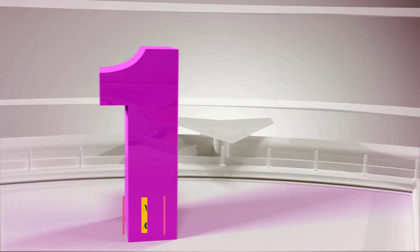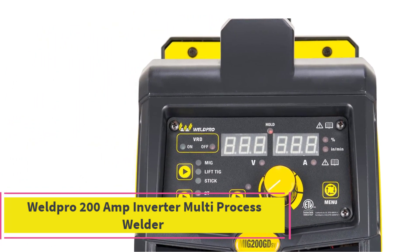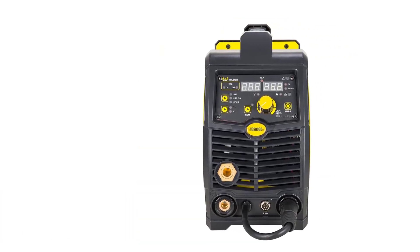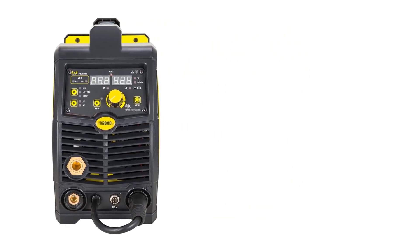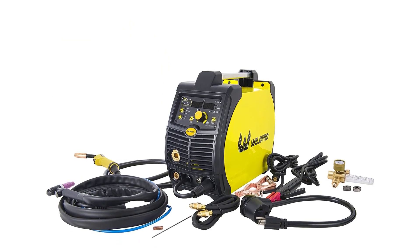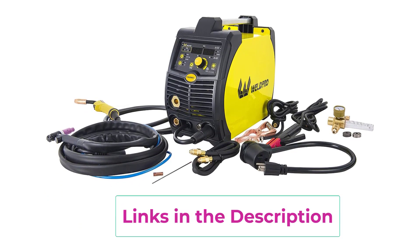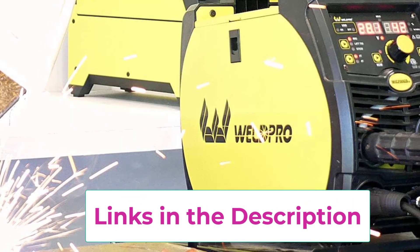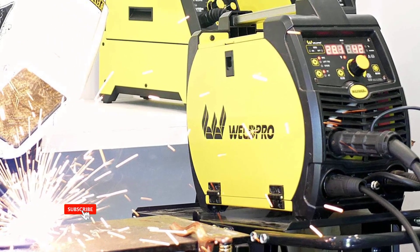Top 1: Weldpro 200 Amp Inverter Multi-Process Welder. The Weldpro 200 Amp Inverter Multi-Process Welder stands out as Weldpro's flagship welding machine, offering an extensive range of welding capabilities and backed by a substantial three-year warranty. This versatile model excels in MIG, flux core, true lift TIG, stick welding, and aluminum welding with the optional spool gun.